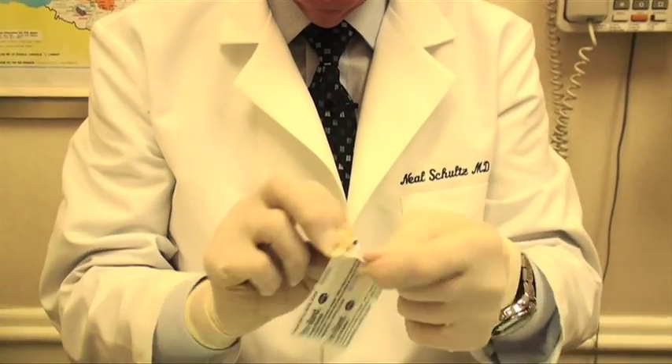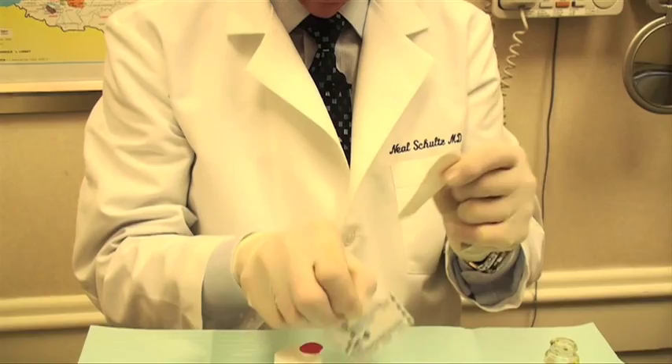Then, of course, a band-aid is in order with some topical antibiotic ointment — a regular band-aid on the area that's been removed. It's best to promote healing with an antibiotic ointment and band-aid applied three to four times a day for a period of a week to two weeks.